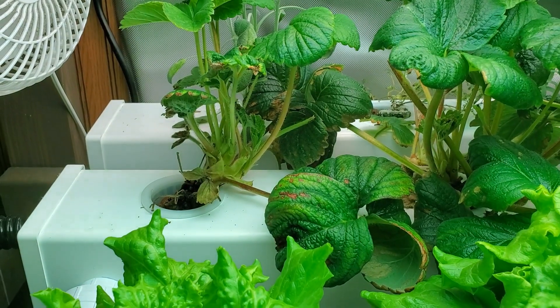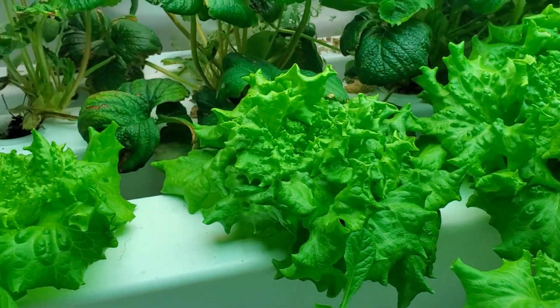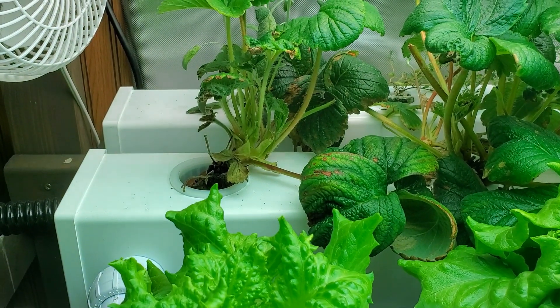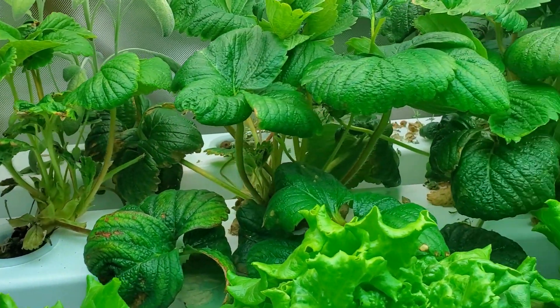I put them into the same system that I have my lettuce growing — I have other videos talking about the lettuce system — but I wanted to keep it simple, so they have the same nutrients and same water system as the lettuce. I wanted to see if I could grow strawberries side by side with lettuce.